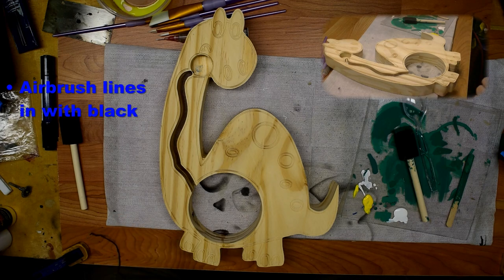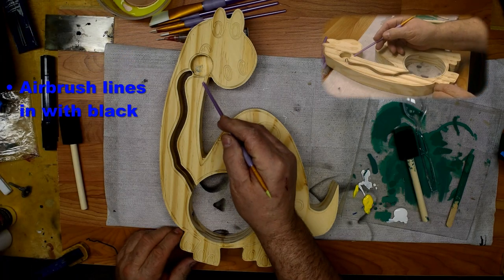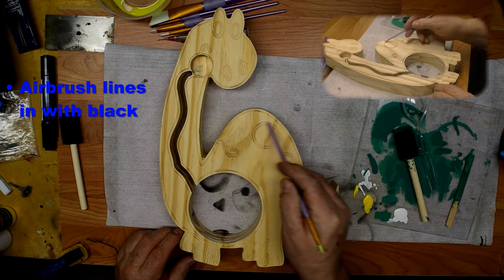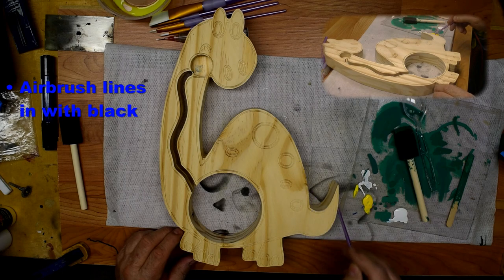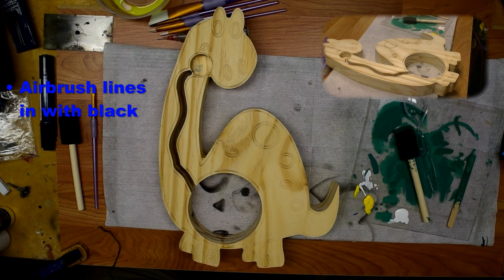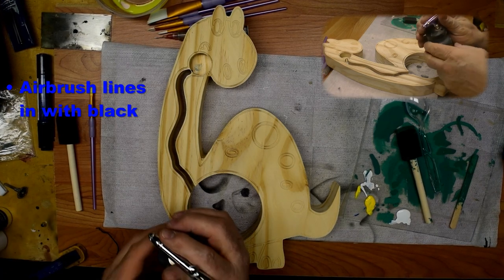The next thing we're going to do is fill in all these lines with black, because those are going to be our outlines and highlights. So we're going to fill them all in black. I'm going to do that with an airbrush — it's a little bit faster and it covers better in those cracks.